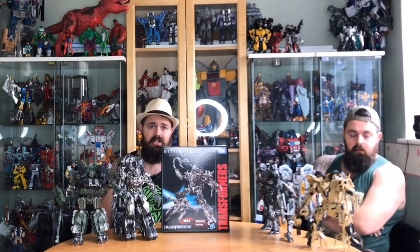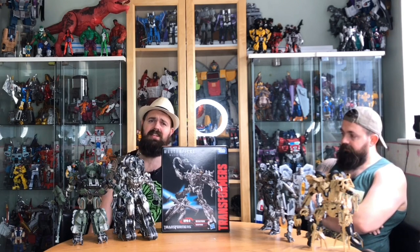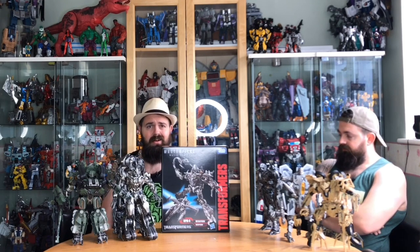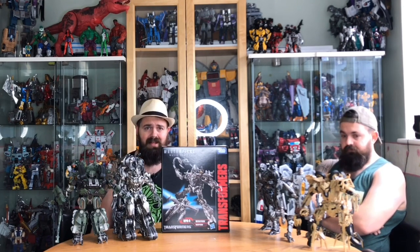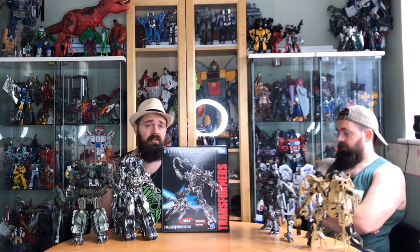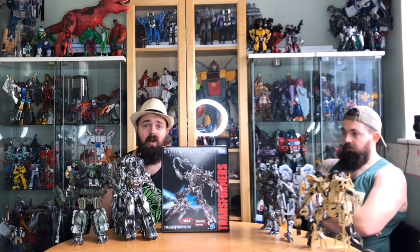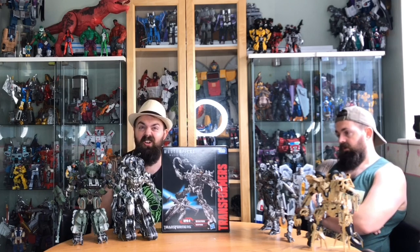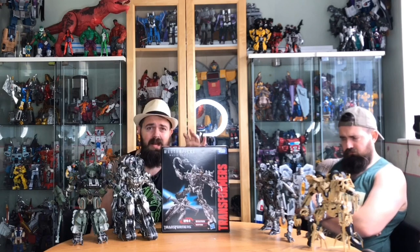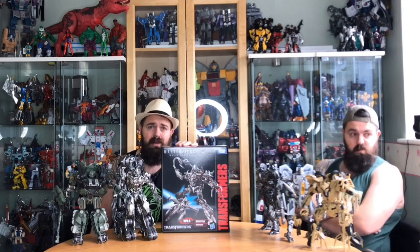Hello everybody and welcome to my channel, I hope you are all well. I am feeling rather dandy today because we have NPM Megatron landed on our doorstep. Ignore him, that is bootleg Ben, and he is sulking because we have a new NPM figure and he's still waiting for the knockoff. Yeah, this looks absolutely stunning — as you can see I've got all of these figures to take up and compare.